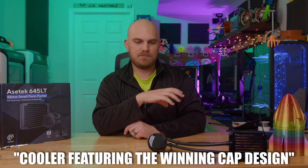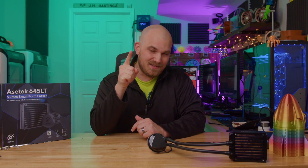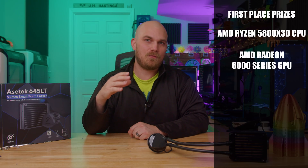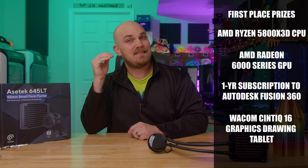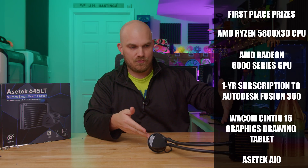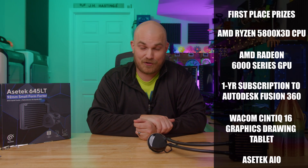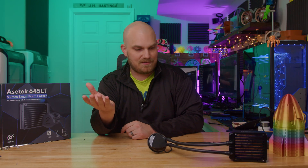Now, prizes — this is the good part. For everyone whose design makes it to the community poll, you will receive one of these brand new all-in-one liquid coolers when they launch, plus a gift bag from Asa Tech. For the one whose design is selected as the winner, you win the grand prize: an AMD Ryzen 5800X 3D, an AMD Radeon 6000 series GPU, a one-year subscription to Autodesk Fusion 360, a Wacom Cintiq 16 graphics drawing tablet, and of course a brand new liquid cooler sporting your design. And don't forget, this isn't a one-off product — this is something we all can buy, and I know I'm going to pick one up as soon as they launch.